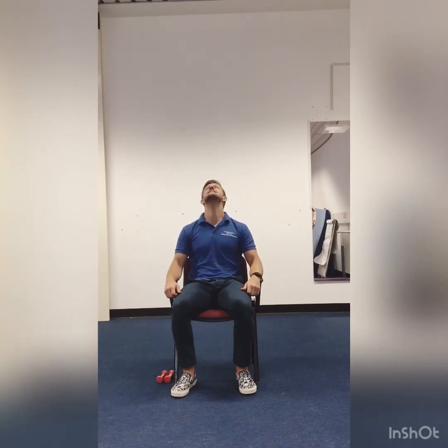We'll start with a warm-up beginning with some neck stretching. We'll start by looking up to the ceiling and down to the ground, just five times each way. Then we'll look to the left, and left and right, left and right, and I think that's us done.